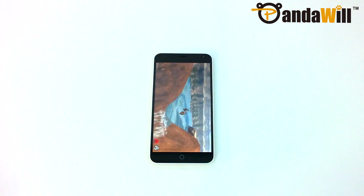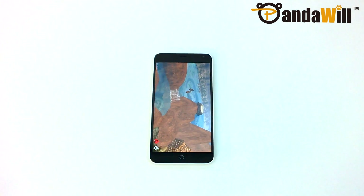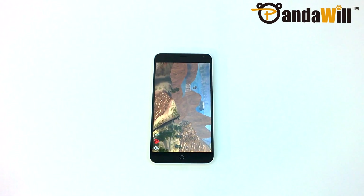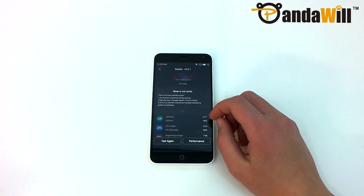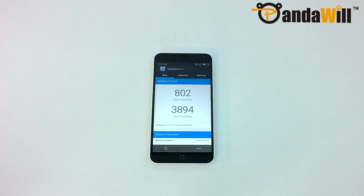That 64-bit processor is actually the MediaTek MT6752, which has 8 Cortex-A53 cores clocked at 1.7 GHz. This processor is incredibly powerful, and the device's performance reflects that. The benchmark scores of 40,568 in Antutu, and 802 for single-core and 3,894 for multi-core in Geekbench are very impressive given the phone's price.